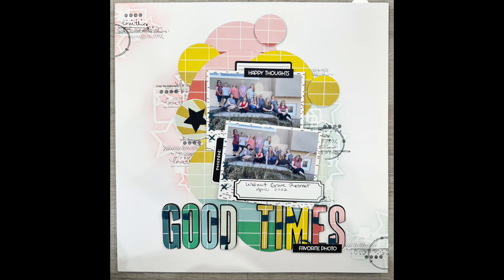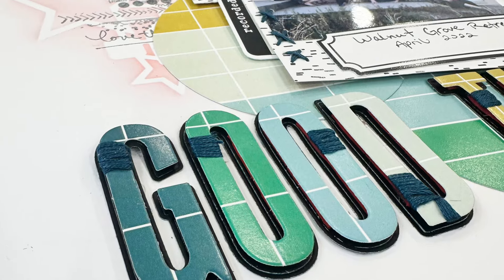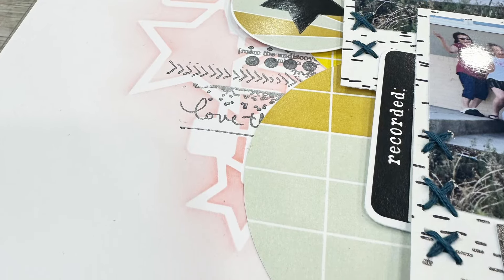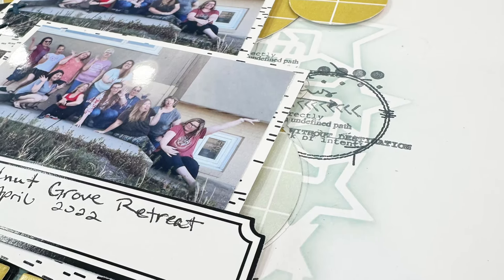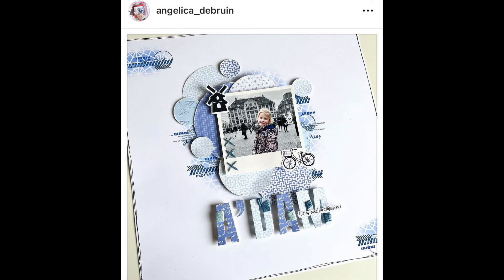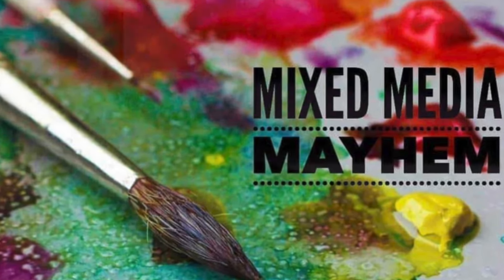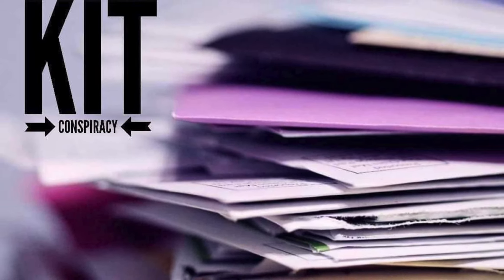Don't forget to check out all of the other Mixed Media gals — they played yesterday and I didn't realize I didn't have a video, so that was my bad. Check the links below: the playlist link, the Facebook link, the album link. Angelica, thank you so much for allowing us to lift your layout today. Also check out the Facebook group for Kit Conspiracy and Janet Fritz's channel — Galaxy Girl Creations — who has been playing along with this kit all week. It's been super fun. Thank you so much, I'll check y'all later, bye!